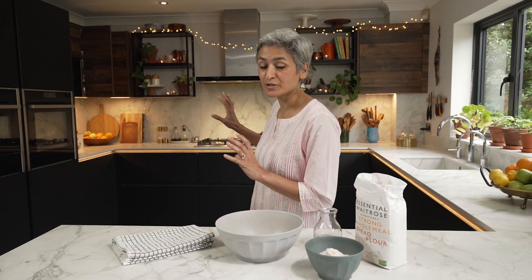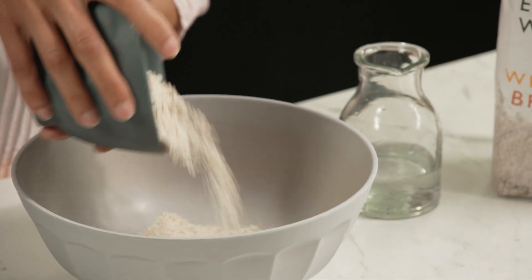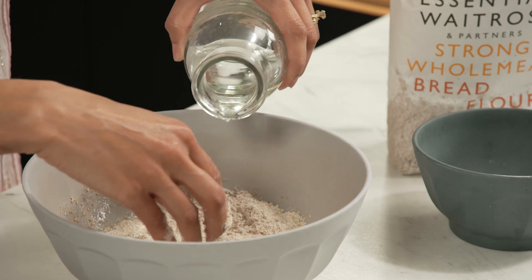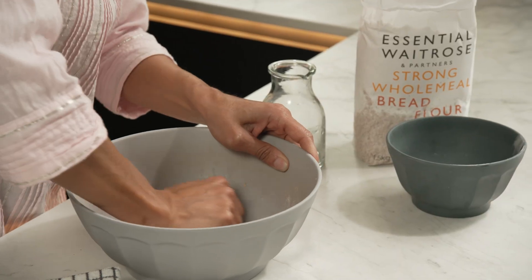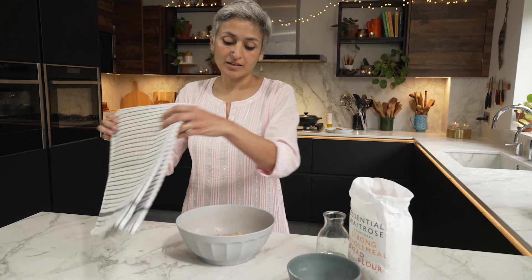While the tomato base is getting ready I am going to prepare the dough which we will use to seal the pan to give it the dum. For that I have got some wholemeal flour and I'm just going to add some water — no flavouring, we won't be eating this — just make a nice soft dough. Dum is a technique where you seal the pan with dough and the steam inside adds that extra layer of flavour. Once ready, I'll cover it and come back when I need to seal the pot.